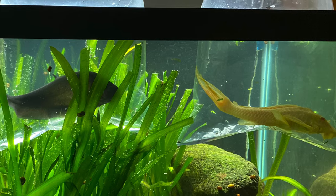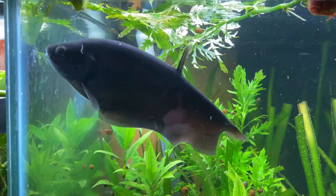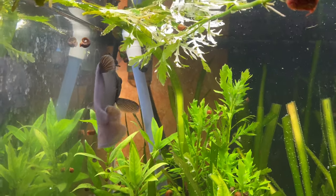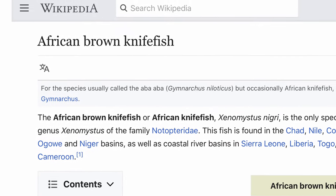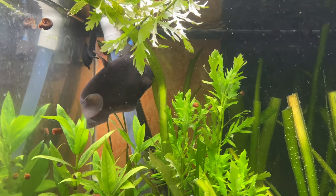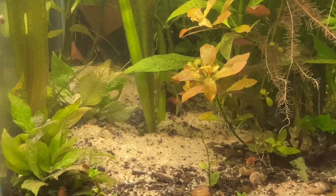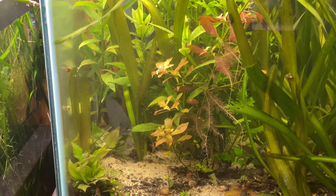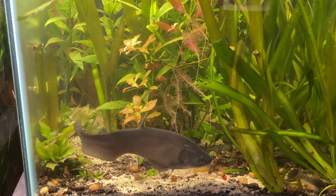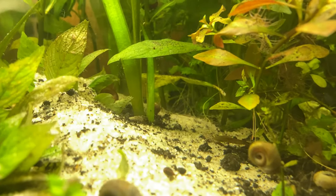Moving on — we got some new inhabitants here at Oddball Aquatics. These two guys I got about a week ago. This is a brown African knife fish, and we've got a little bit of a problem with him. He's burying my plants — he thinks he's a cichlid. He won't even let snails back there in his little hole, he just spits them out. He's been burying my plants in the sand.